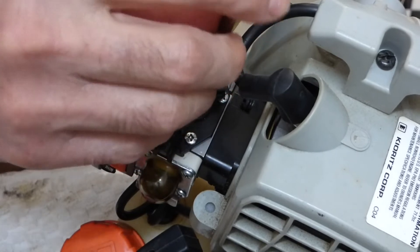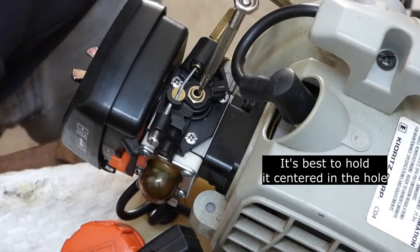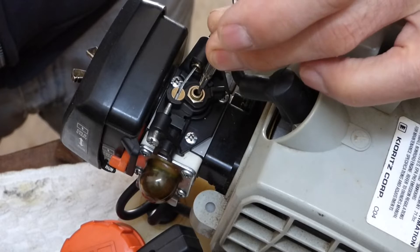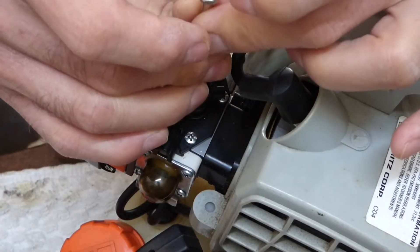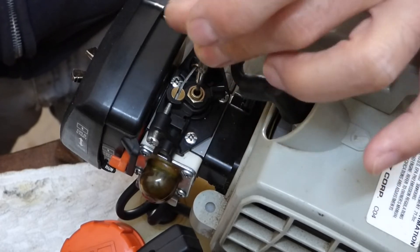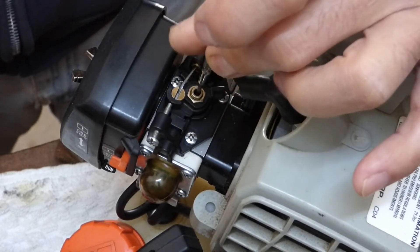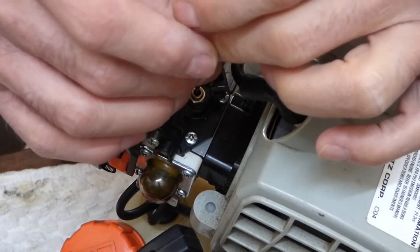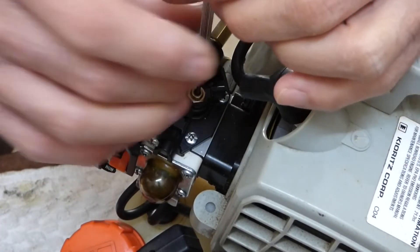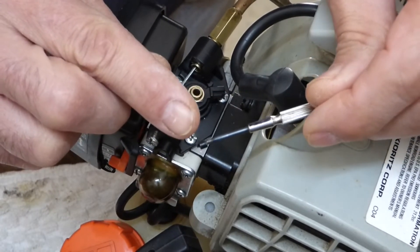You'll feel it melt into the plastic cap. I felt it drop in. I'm going to let that cool for 30 seconds. Then I'm just going to turn it counterclockwise and pull up just a little bit on it while I'm doing that. I've got it loosened up now. And there it is. Beautiful.